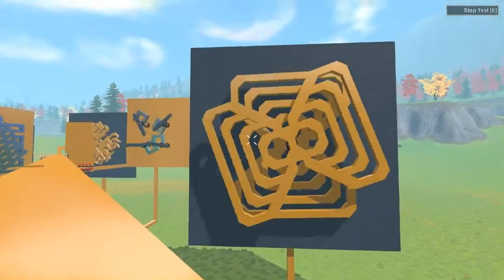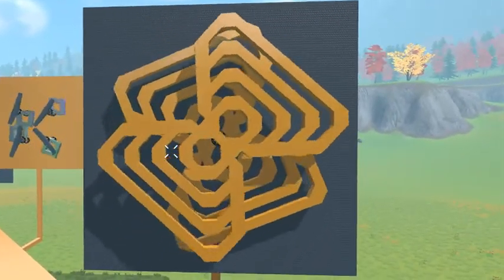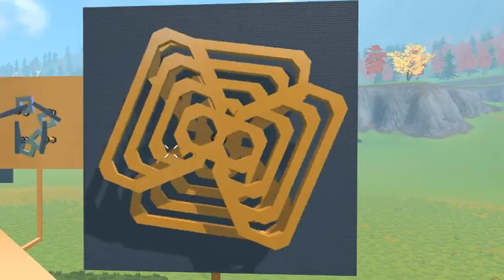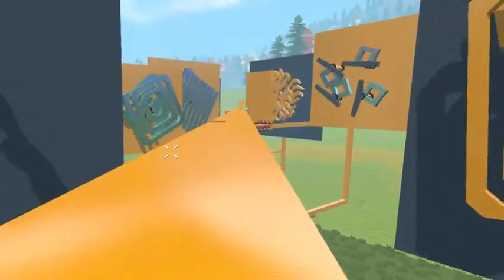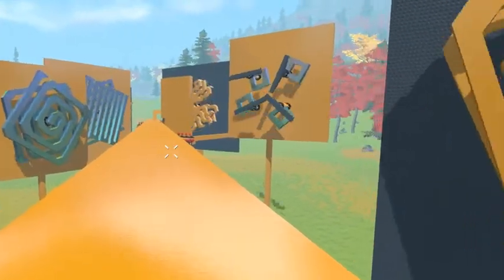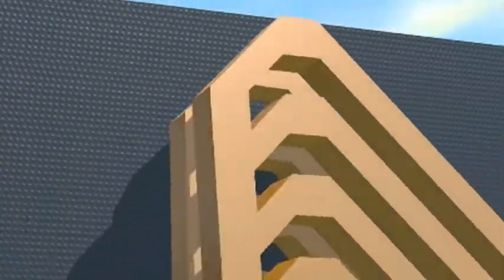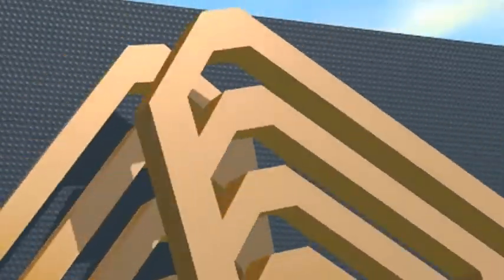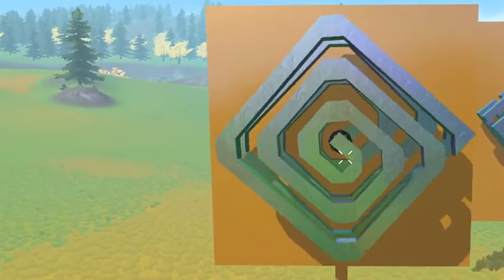Now we've got these double butterflies. If you look at the edge, it's a little trippy on the edges. And next we have a spiral — double spiral.